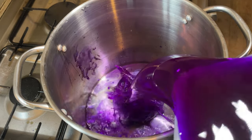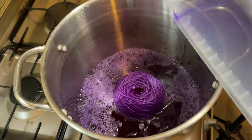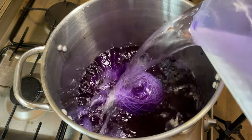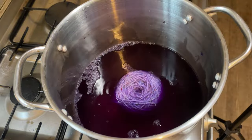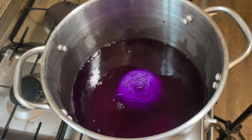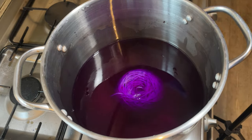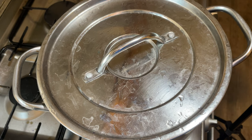Now I'm going to pour the rest of that dye water in. I'm going to need a bit more water — I want this yarn to be covered in water. There we go, I'm happy with that. So I'm just going to turn this on, cover it up and just let it sit there and hopefully it will absorb all the dye.